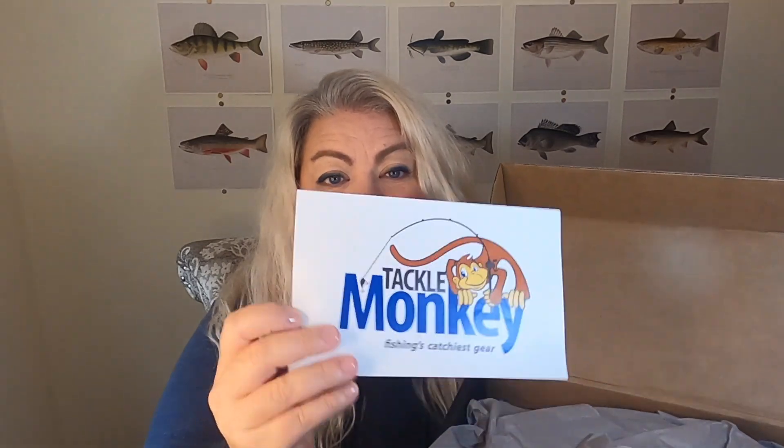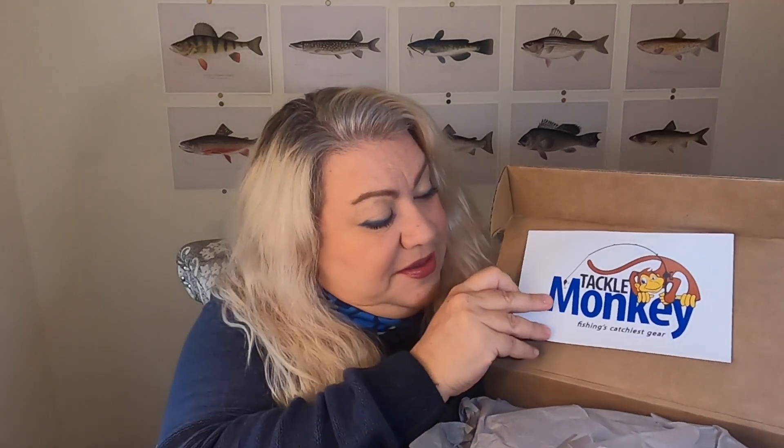The inside of the box is not printed, and there are no flaps that fall out or any information in here. There is a humongous Tackle Monkey sticker — this thing is massive. I've already opened this up to take a look inside. There's some gray tissue paper and then the contents of the box. I'm going to go piece by piece through the contents and give you my absolute unvarnished opinion about every item.